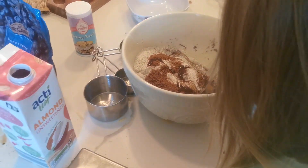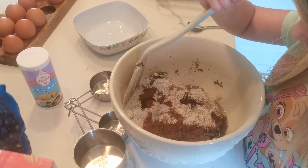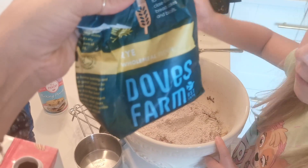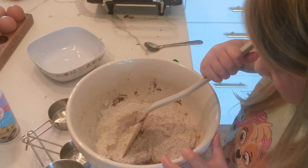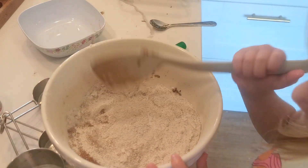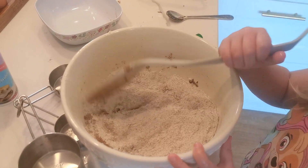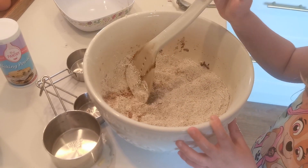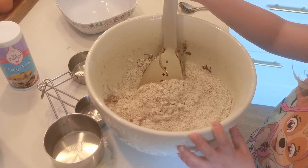Now we're making some wholemeal blueberry muffins using this wholemeal rye flour I've got, just to try and use it up. We've got frozen blueberries — it's a Gordon Ramsay recipe, I'll link it down below. We're going to make those to pop in the freezer for breakfasts or snacks.